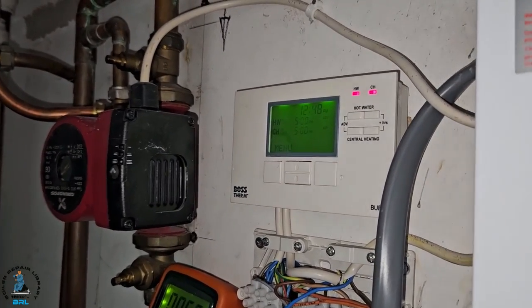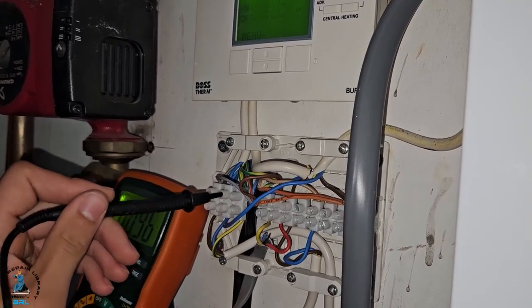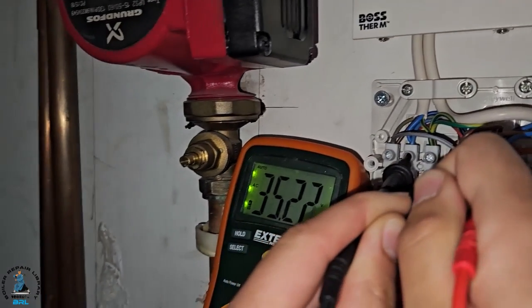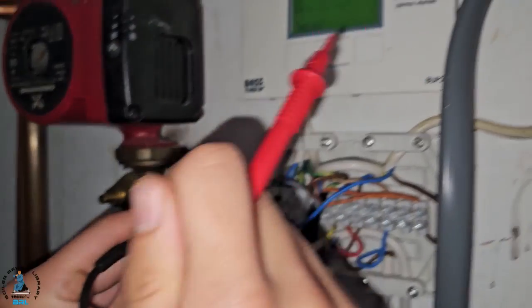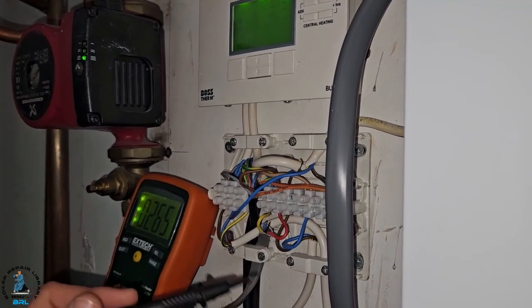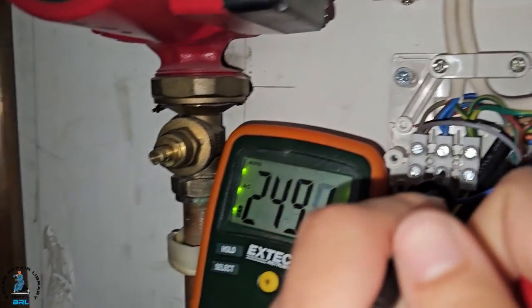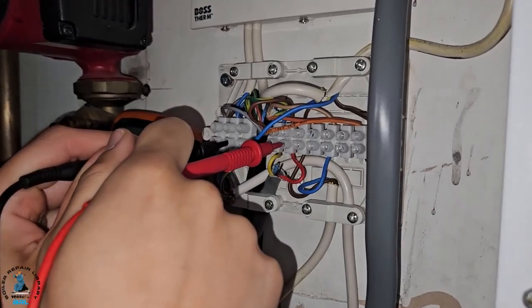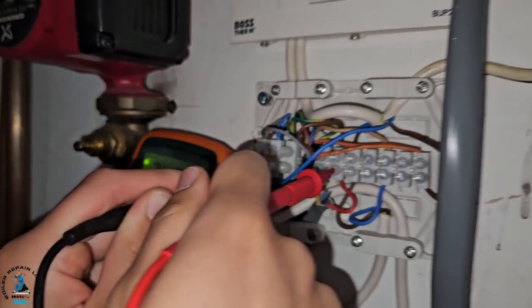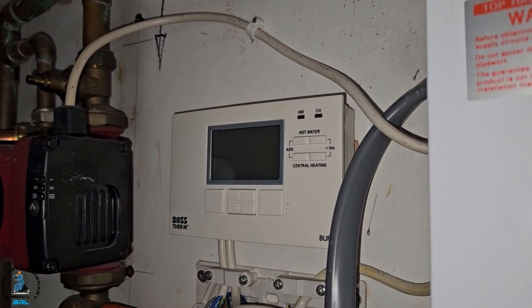The power's on, the demand is on the programmer and there's a display. We're going to go across the neutral and the output from the programmer for the hot water. As you can see on the multimeter, there's no power — this confirms the programmer is definitely faulty. I've done an electrical test on the room thermostat and it is actually working. On the neutral and power-in from the room stat you can see we've got 240V, and the power-out also has power.